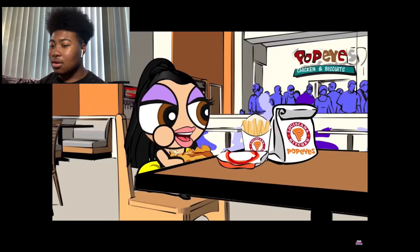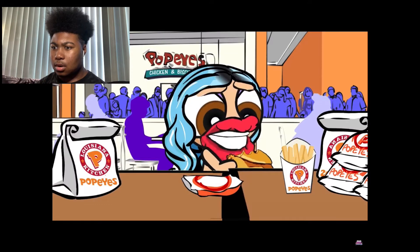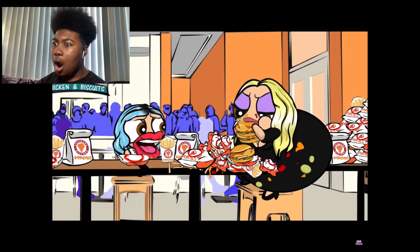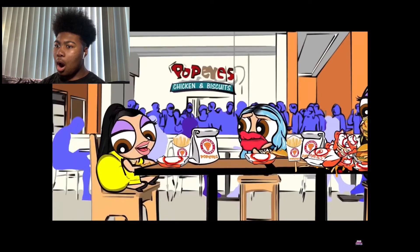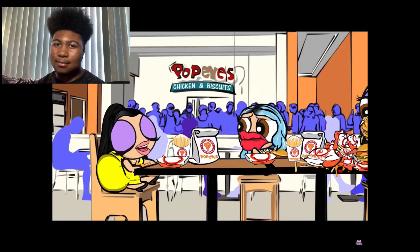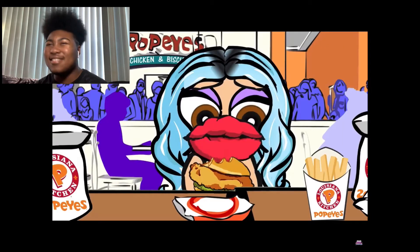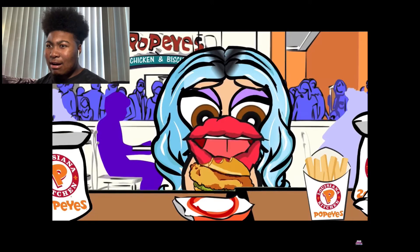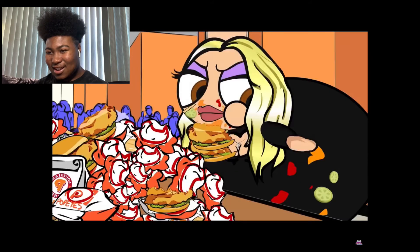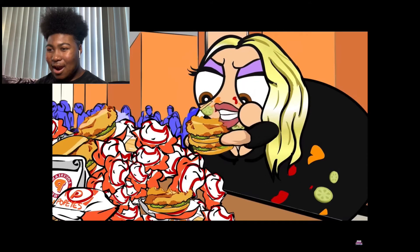A character says: 'I think the spiciness or something in these sandwiches is causing us to mutate. Chloe's as big as a house now. Move over J-Lo, Beyoncé, Cardi B, Nicki Minaj, and every other black girl in the world — I'm the queen of asses now!' Another character says she wants to leave because her mouth is falling off, but one character refuses: 'I'm still in line for hours, I've still got ten left, I'm not leaving till my mission is complete.'